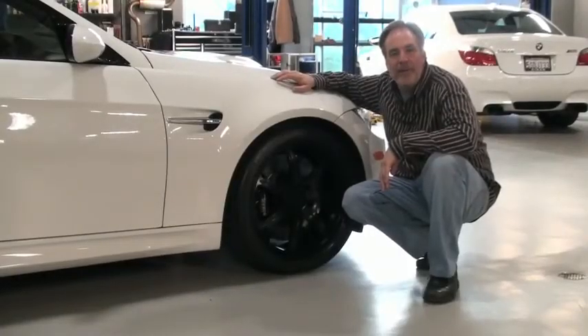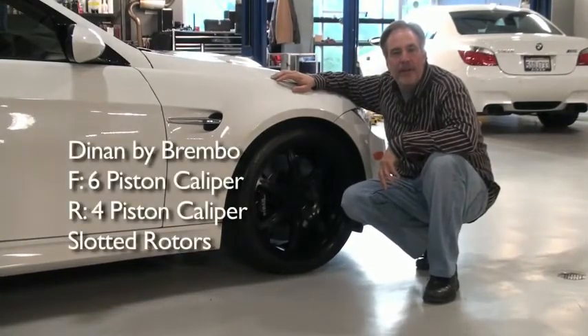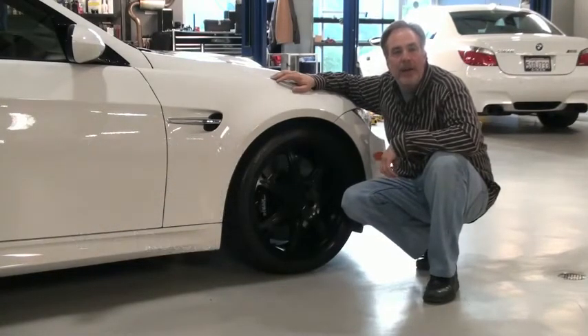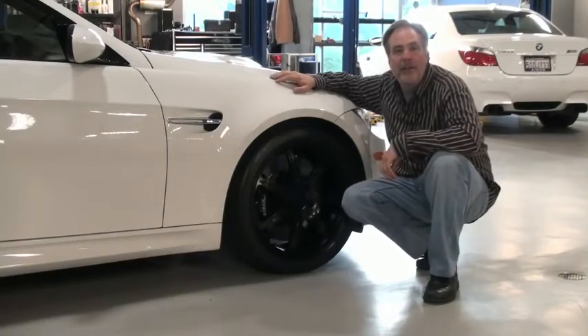Let's talk about Brembo brakes. Dynan uses Brembo brakes because they're the best on the market. These are the largest Brembo brakes made for this car — a six-piston front caliper and four-piston rear. These are the same size brakes we also use on the M5 and the M6, and this little car really stops great.